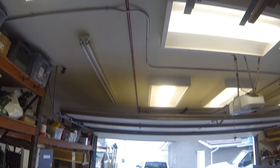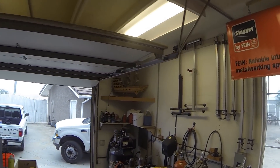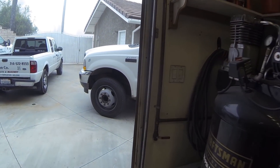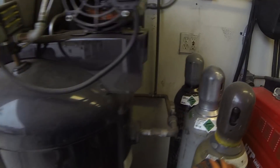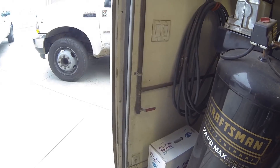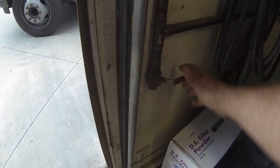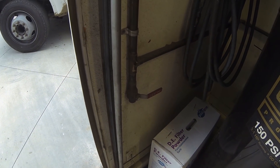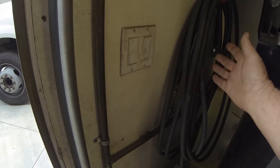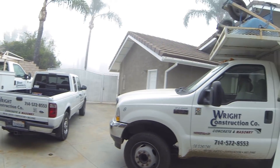It goes all the way down to the very end of the garage, goes over the top, and ultimately comes down this side where it comes in to the air compressor. But not before I installed another moisture release valve right here. I cracked that — you saw the moisture come out. One more air outlet here with fifty feet of hose that allows me to get out into the yard area.